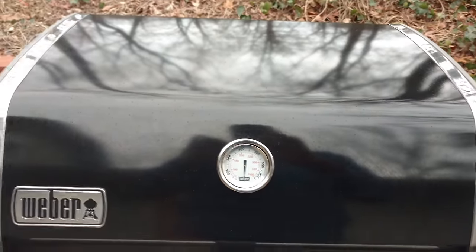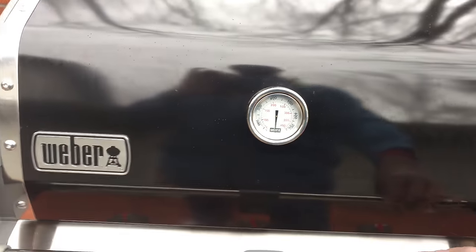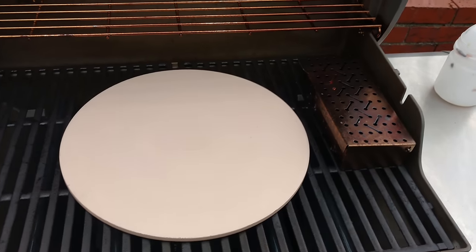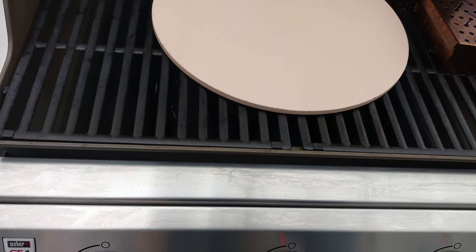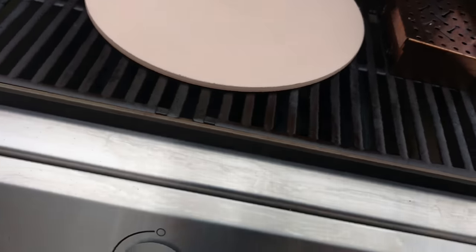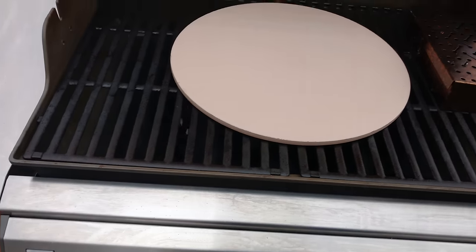I'm just going to open it up real quick and light it, then shut it back down because with the sleet coming down I don't want precipitation getting in my grill very much. Good thing is this does start fast. First burner, second burner, third burner — they're all lit up.